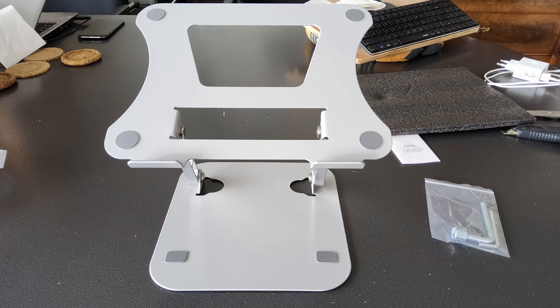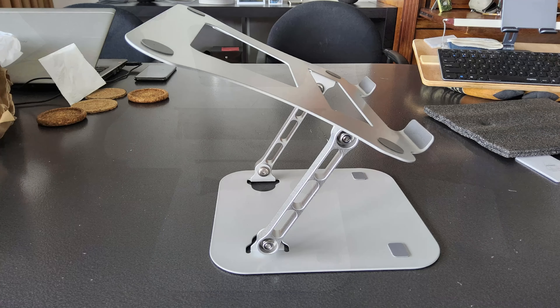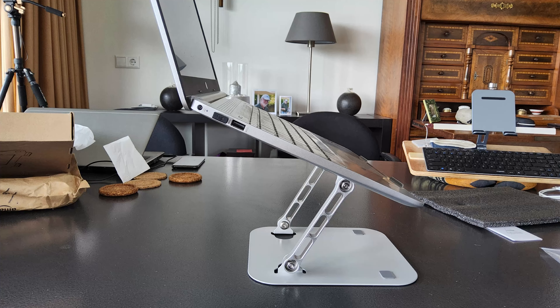You need a little bit of force, because of course it has to hold the weight of the laptop. And these are the aluminium bars, and the angles can be totally adjusted to your own preference, your own liking. And this is how it looks with the laptop on.